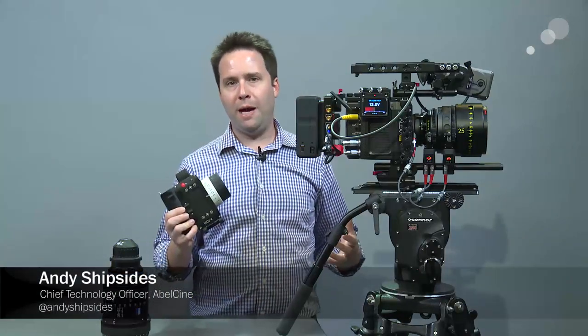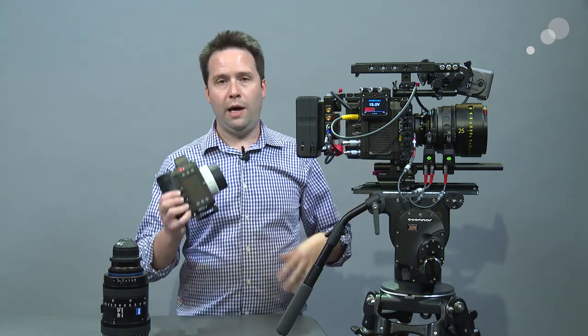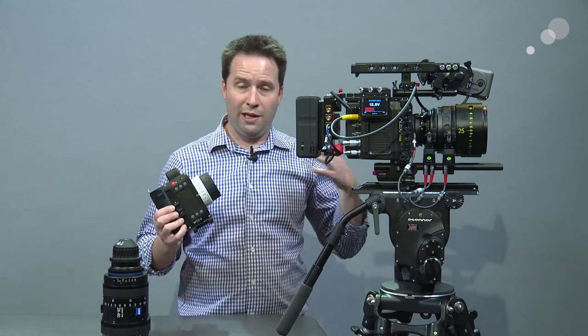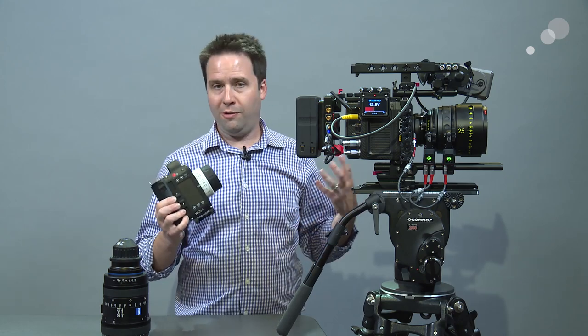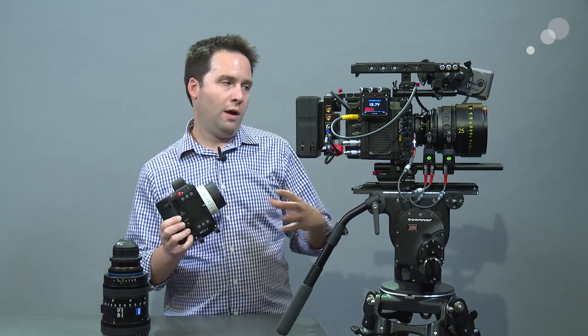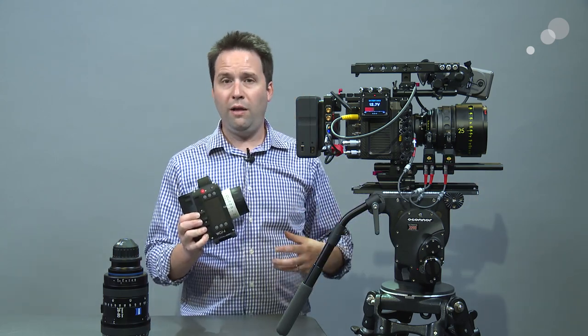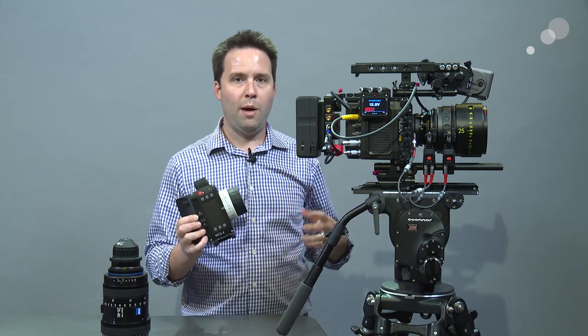Hey everyone, Andy here, and today I'm checking out the Arri Alexa Mini as well as the Arri WCU-4. This is a very popular combination. The Alexa Mini is a great, very popular camera, and the WCU-4 can control a wide variety of Arri ECS — Electronic Control System — products together. They're a great combo because you can control both the motors attached here to the Mini.